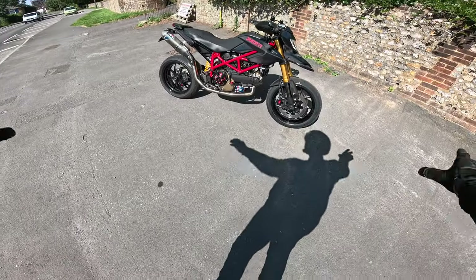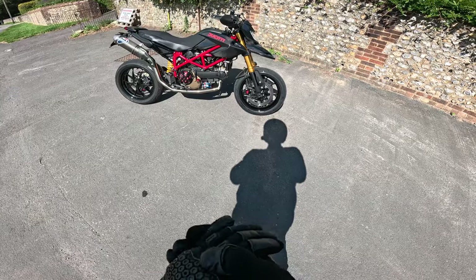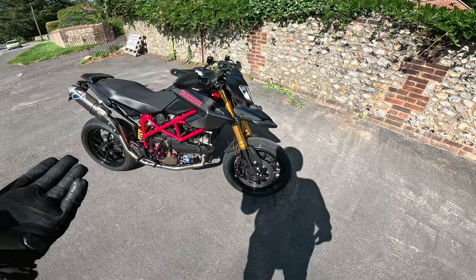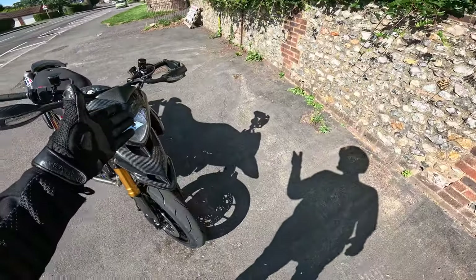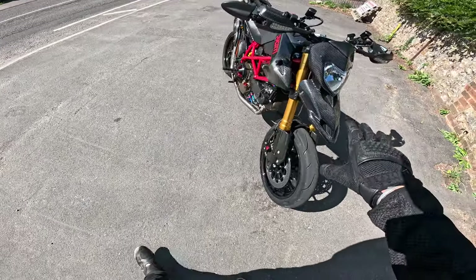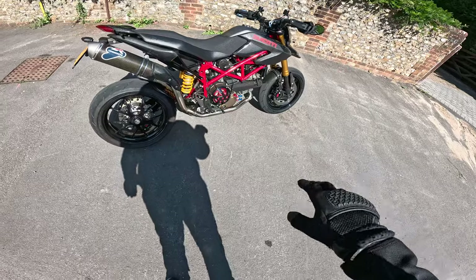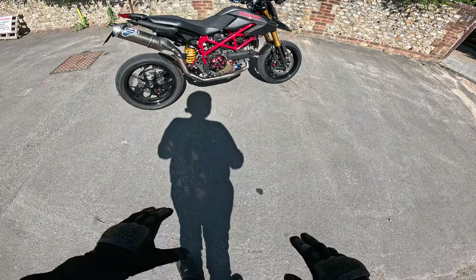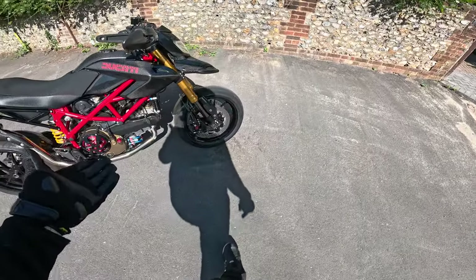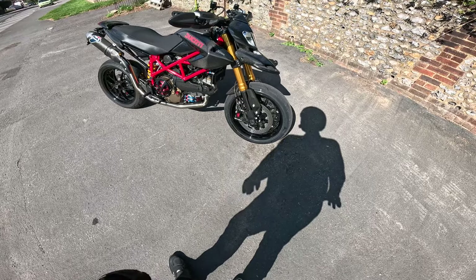Welcome back to the channel and welcome back to the Ducati Hypermotard Restoration. I am out riding the bike — she has passed her MOT. I've fixed all of the little niggles on this machine; it's been a bit of a mission going through and fixing everything. But finally I think I'm there. I've got to run it in, so the running has started. I've done about 32 miles or so running it in.